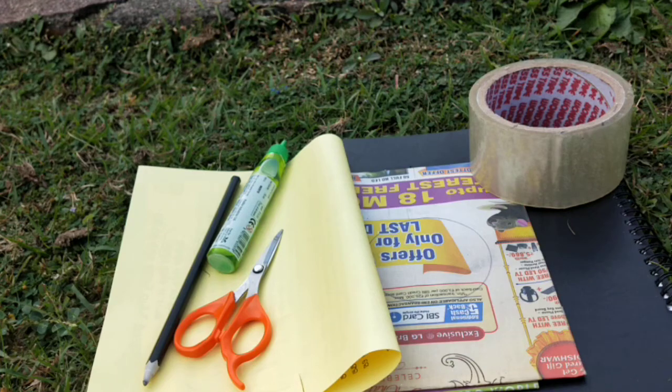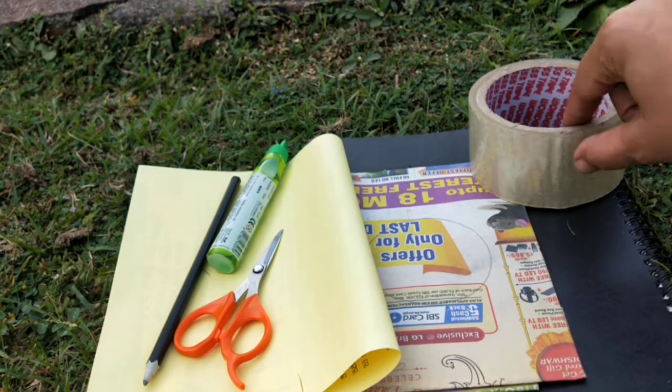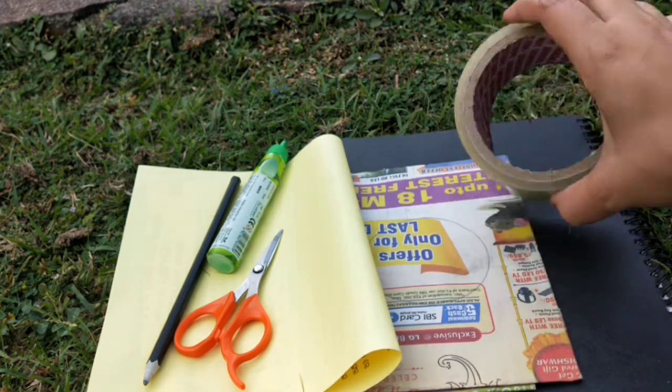Hi friends, hope all of you are doing good and keeping yourself safe. Today I will do the easiest paper diya, and this can be done out of waste material from home.